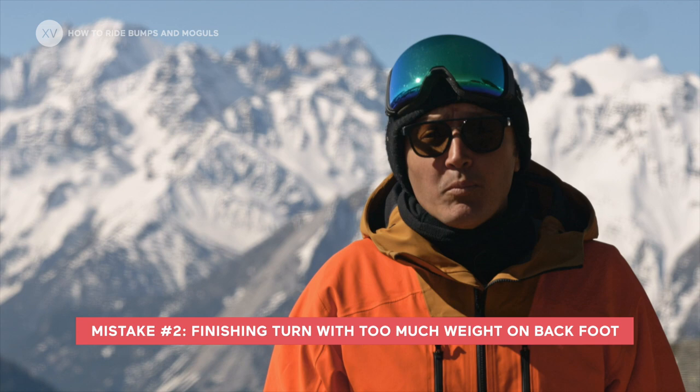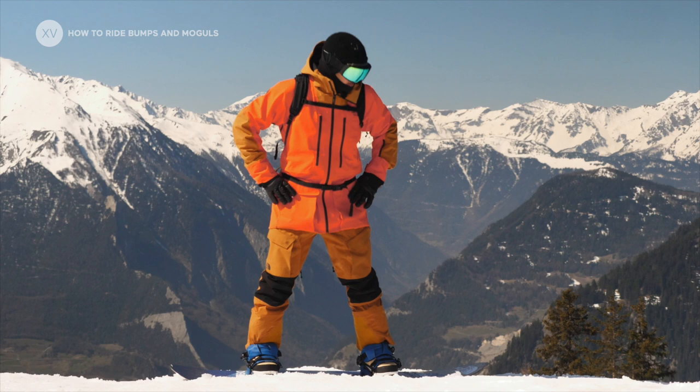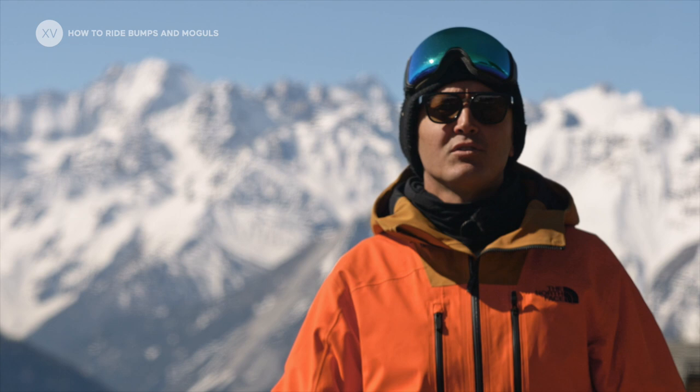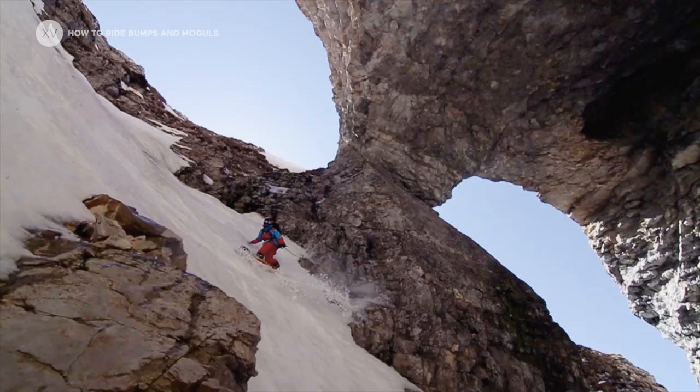Common mistakes include: finishing the turn with too much weight on the back foot, which means your board is going to take off down the fall line without being able to finish the turn properly. Also, bending your upper body instead of bending your legs — that will mean all the bump goes straight into your upper body and throws you down onto the snow.